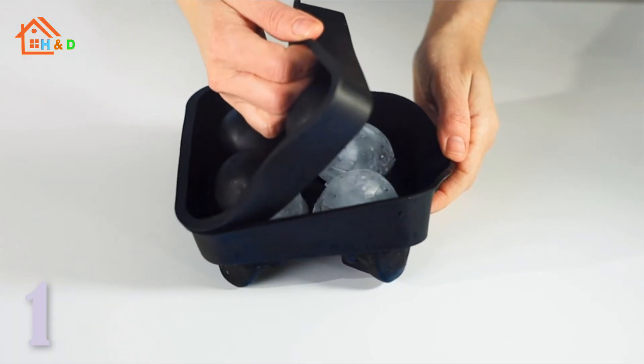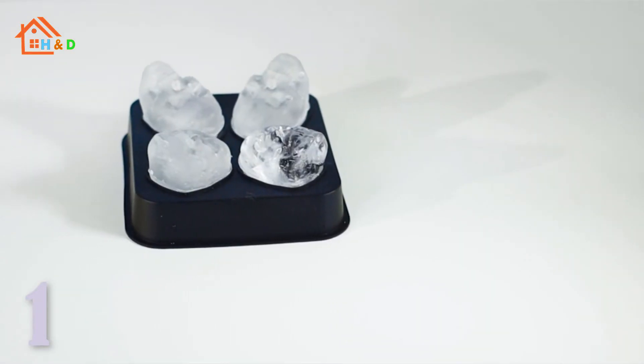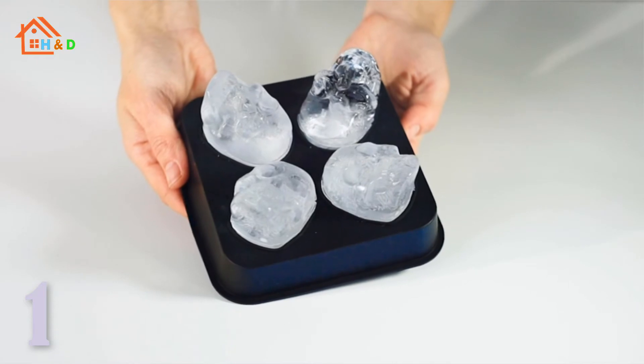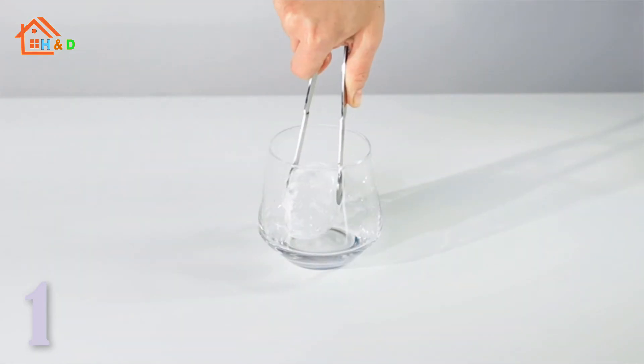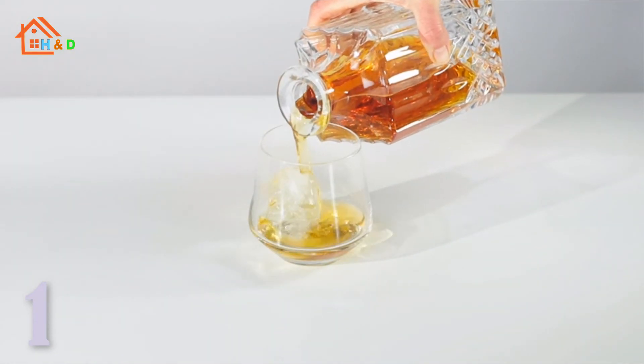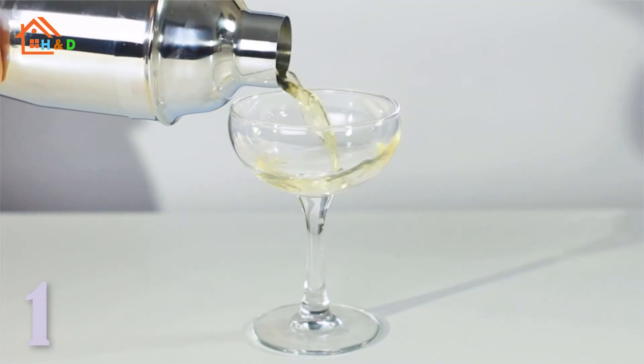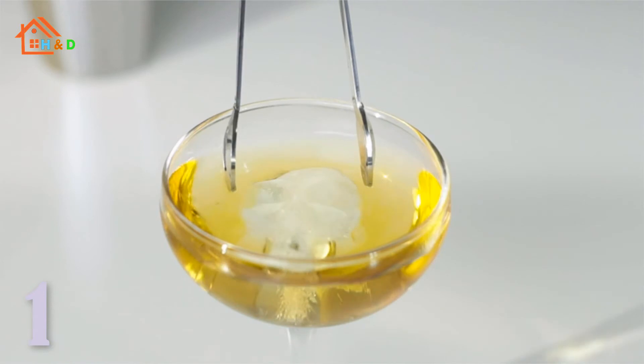Great for house parties, home bars, holiday events, and holiday gifts. The ice cubes are BPA-free, non-toxic, food-grade, leak-free, microwave-safe, oven-safe, and dishwasher-safe. These molds will make a great toy for everyone regardless of age and gender.